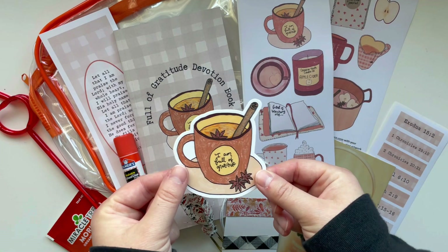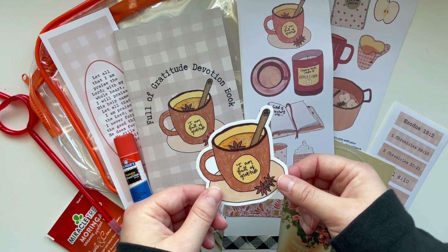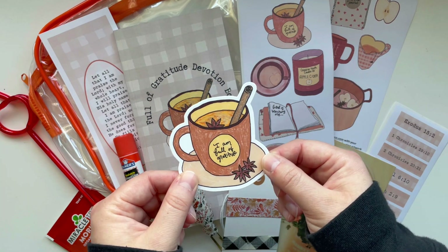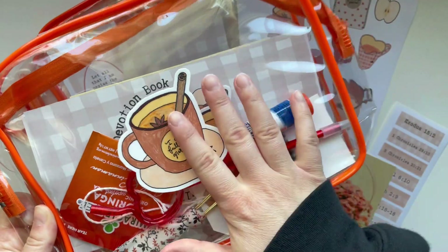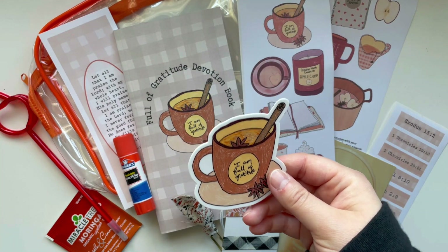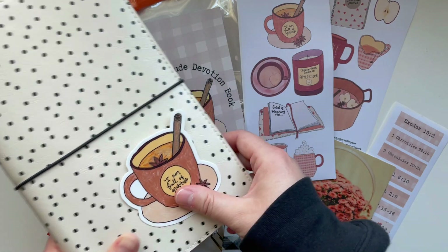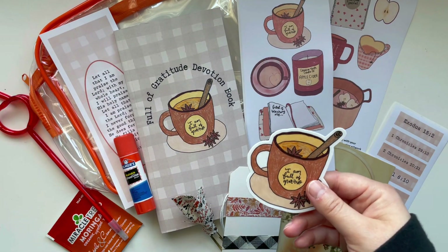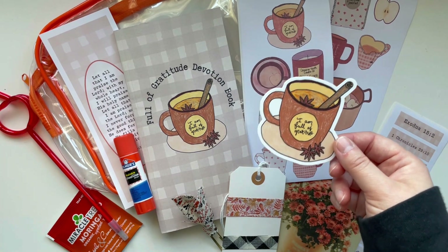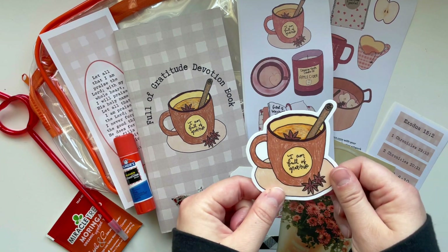First thing is this vinyl sticker. It's the same artwork that's on the cover, and it's also part of the printable. It would be really cute to put on your pouch, add it to the cover of a traveler's notebook, or even a little Bible. Last year I put a fall sticker on the front of my little Psalms Bible. So you get a vinyl sticker — really great.